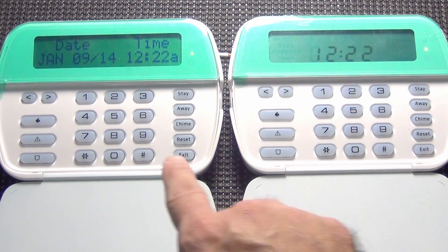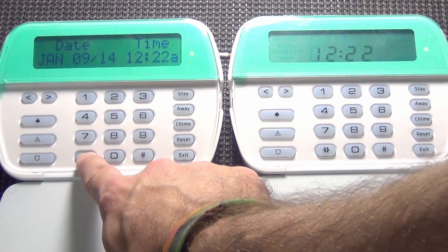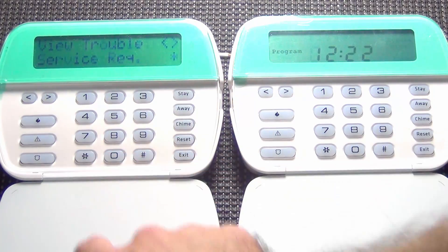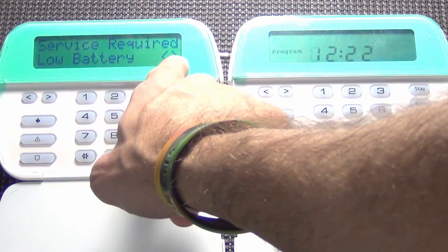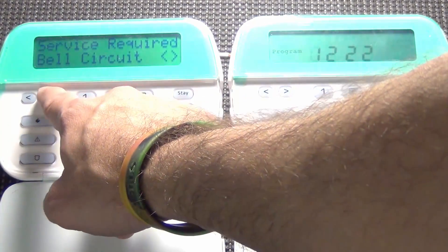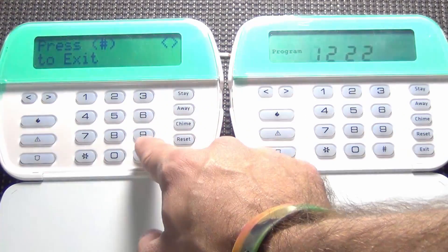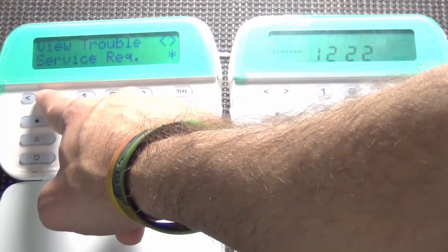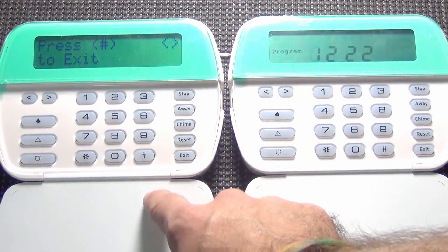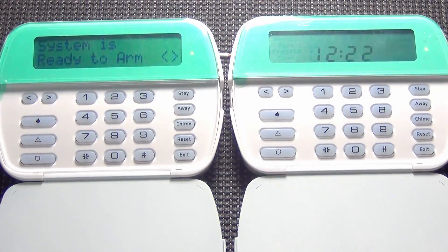So you've seen that on the 5501. Moving over to the 5500 — if I hit star two, it says service required. Hit star and it shows low battery. Using the arrow keys I can scroll, and it shows bell circuit. Press the pound to exit. The arrow keys show there's more — phone line. Press pound to exit.